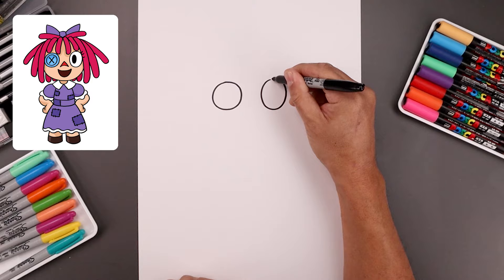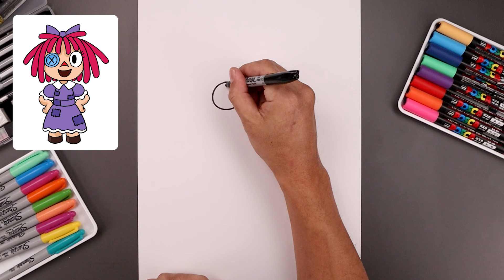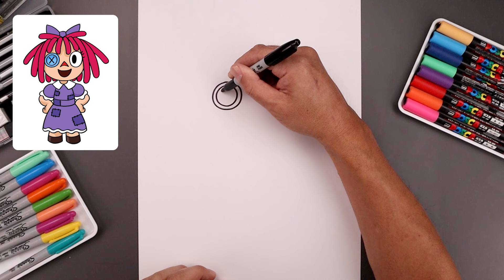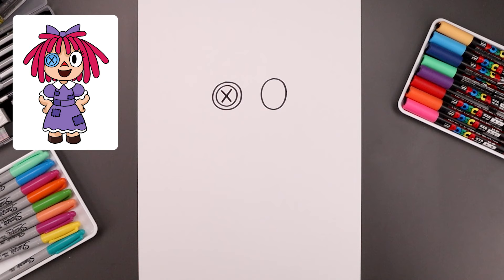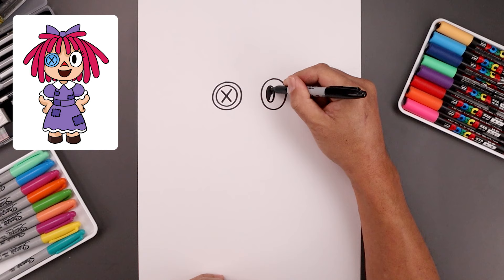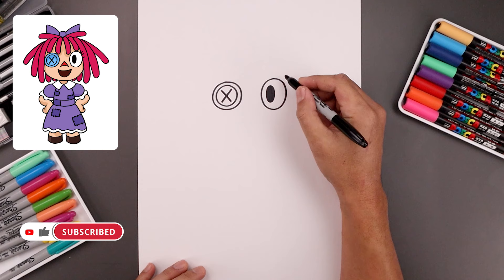Let's add some detail to the eyes. On the left side we're just gonna add a trim along the inside. We're just gonna trace that circle all the way around and then we'll add an X in the center. Now on the right side we're gonna pull the pupil towards the inside, so let's draw a small oval coming down and then back up and we'll fill the pupil in black. Let's add a few lashes on the outside — just gonna curl this out and up, and add two more.